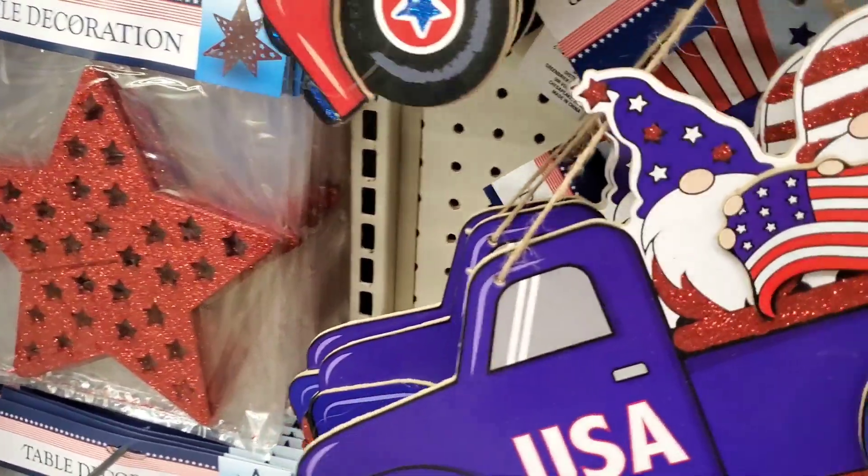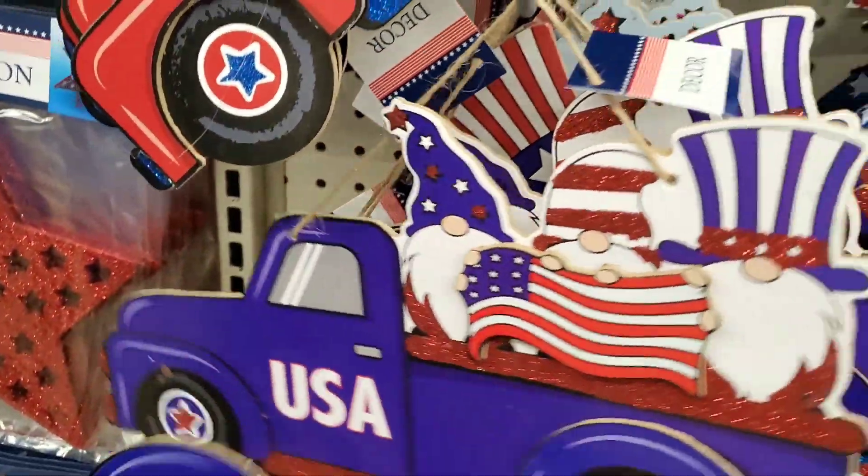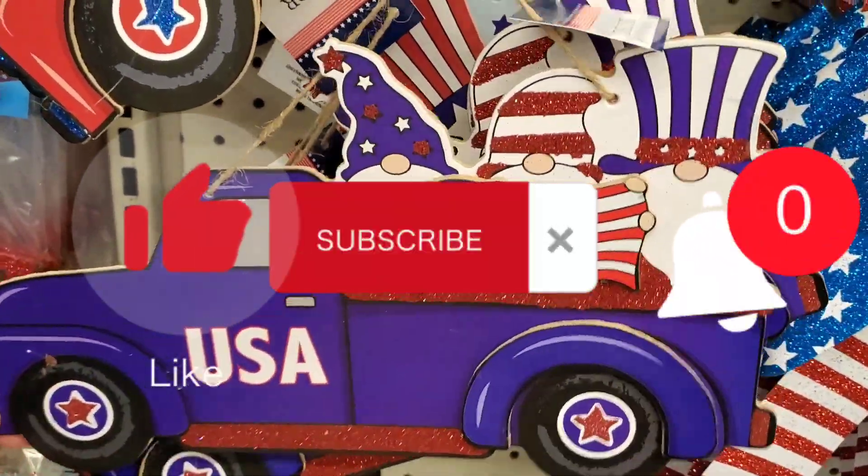Hey, if you don't mind, hit that subscribe button and subscribe to my channel so you don't miss any of my future videos.